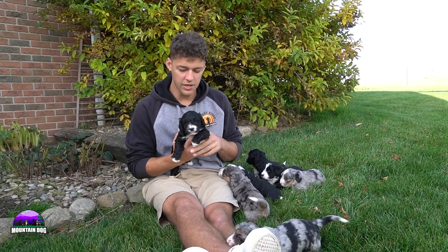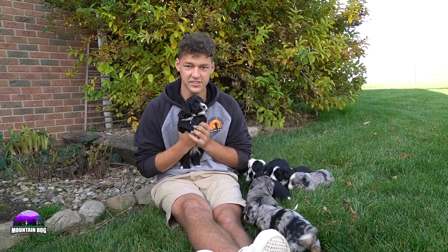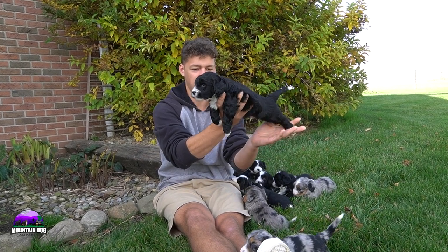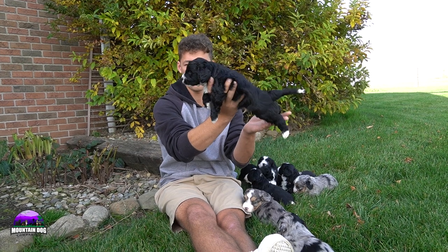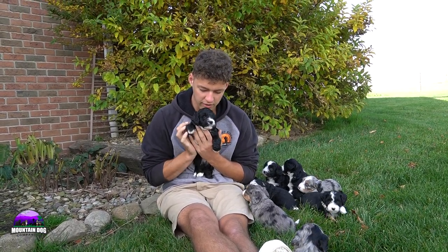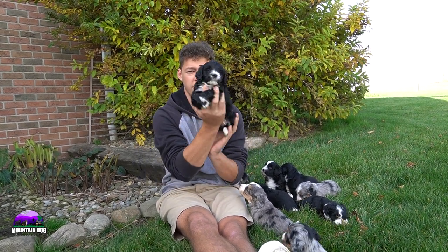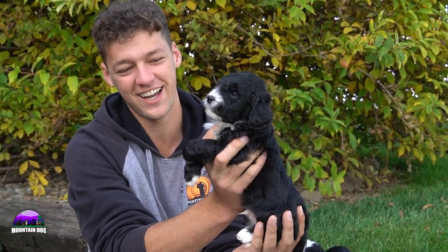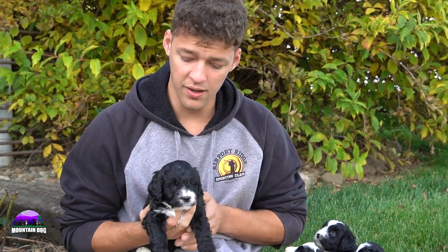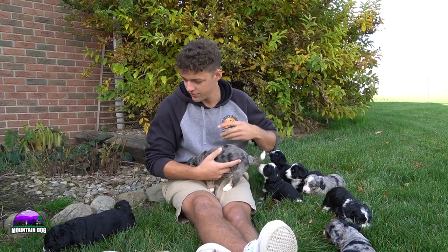First up is Smokey. He probably has more of that black look overall — not as much white, which is really unique. Just a really nice, kind of a Moonlight edition of a Bernadoodle. Really nice conformation, not the shortest legs. Nice black coat, very silky and soft. White tip tail, white socks front and back. He's more of a laid back personality overall, just a super sweet little guy. White chest, beautiful white muzzle — looks like he dipped his nose in a bowl of milk. Absolutely sweet temperament, loves being held.